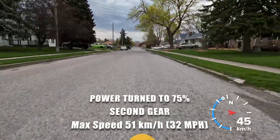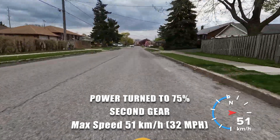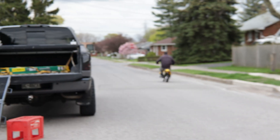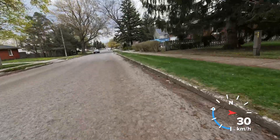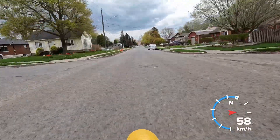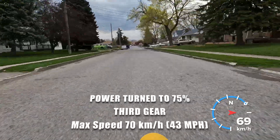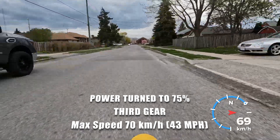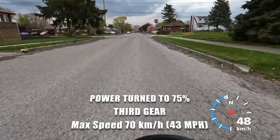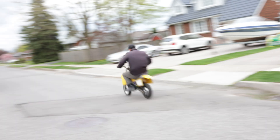Speed test, first gear — see what she's got. Oh my God.